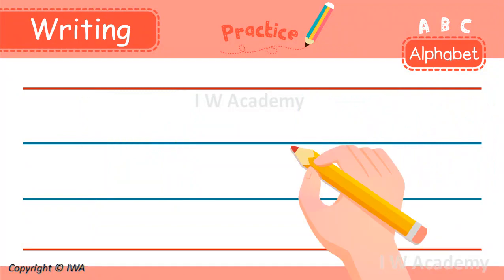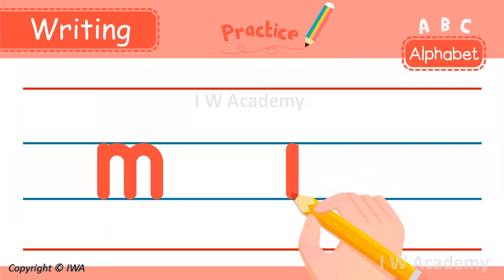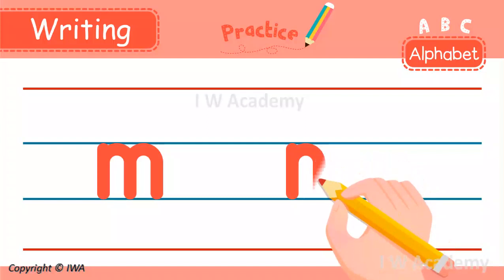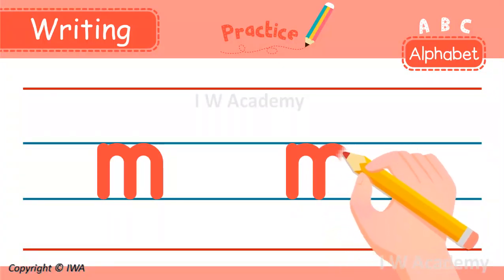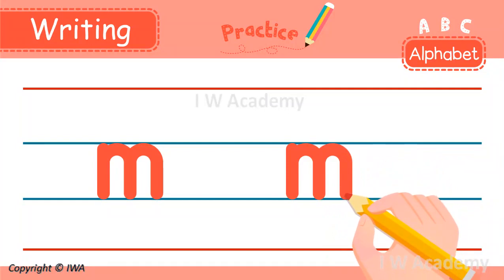To write the lowercase m, we start in the middle and make a line down. We go back to the middle and around to the bottom. Lastly, we go back up to the middle and around to the bottom like this. Did you get it? Excellent!